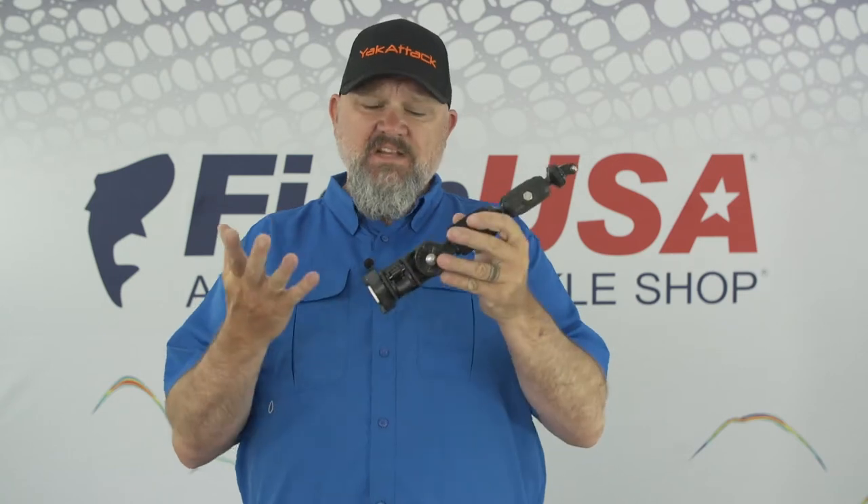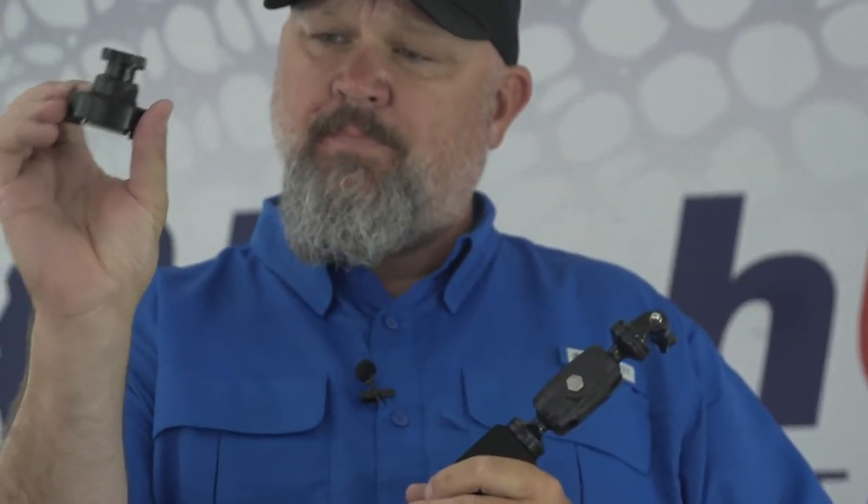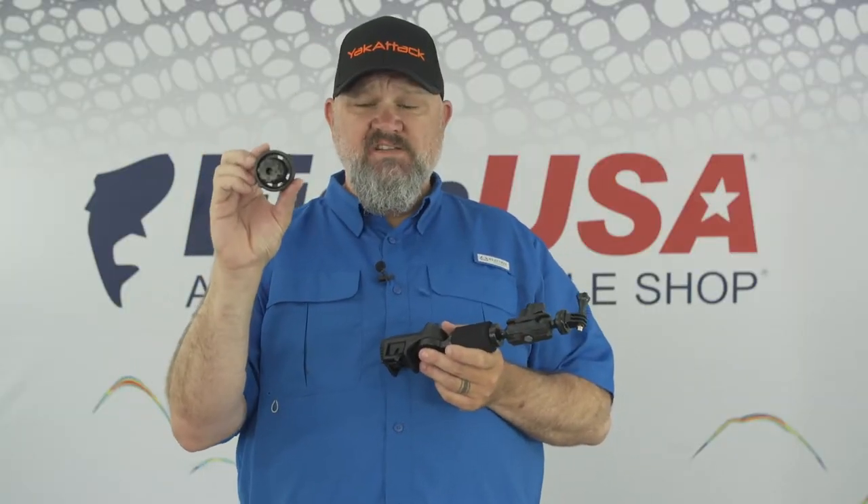I'm going to start with the smallest unit first and walk you through the features. This unit comes with the famous lock and load system from Yak Attack where you can put your base anywhere you want it. What I really like about this base system is you can put these bases in different places in your kayak and simply pop this off. So if you want the longer pole in the front and the shorter pole in the back, you can really configure and reconfigure this setup.